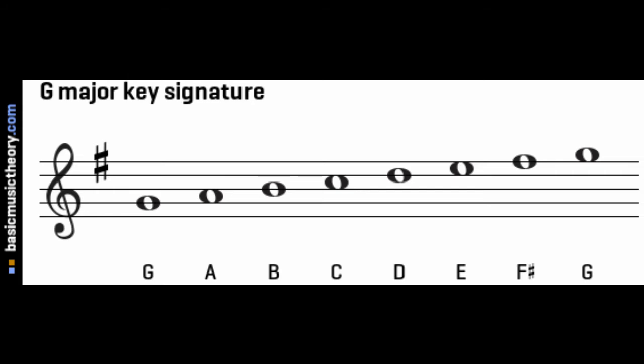With the key of G major, the significant feature is the key signature, which is one sharp — and that's F sharp. That means every time you play an F in your music, you're going to raise it by a semitone and play an F sharp instead of an F natural.